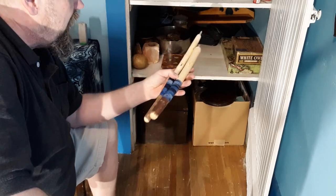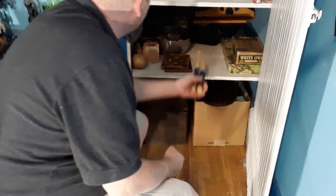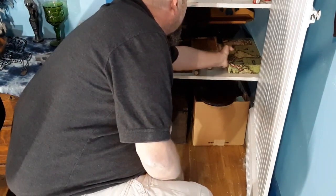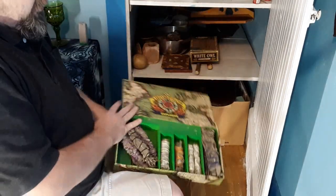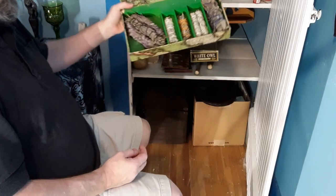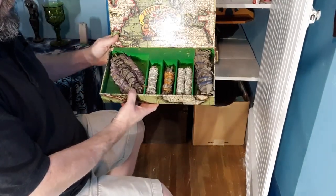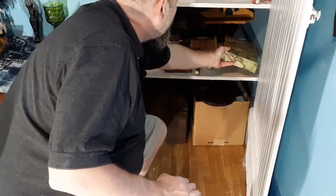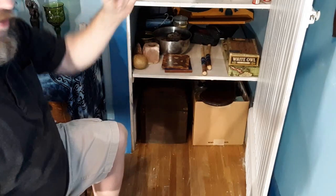Very simple. These are smudging and sage sticks. This used to be a cigar holder, and so I put my sage in here — it helps protect it and keep the moisture out. So it works.